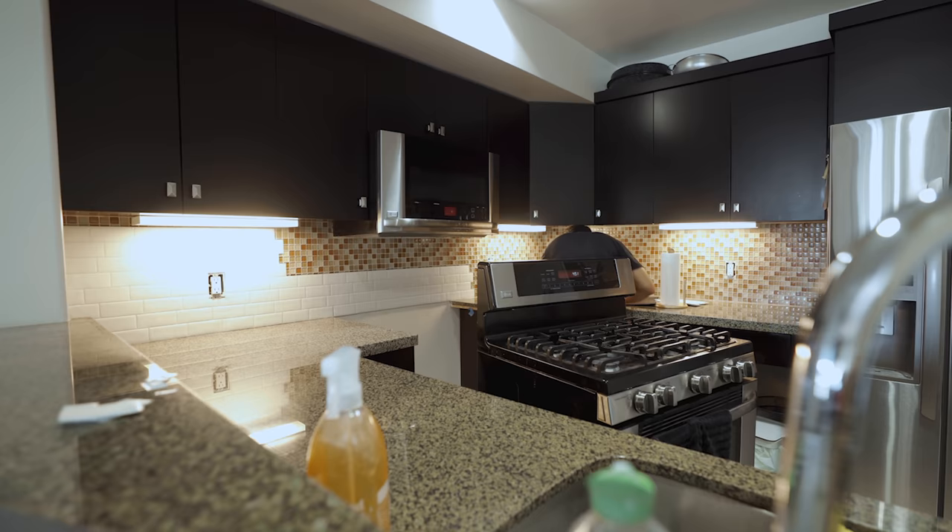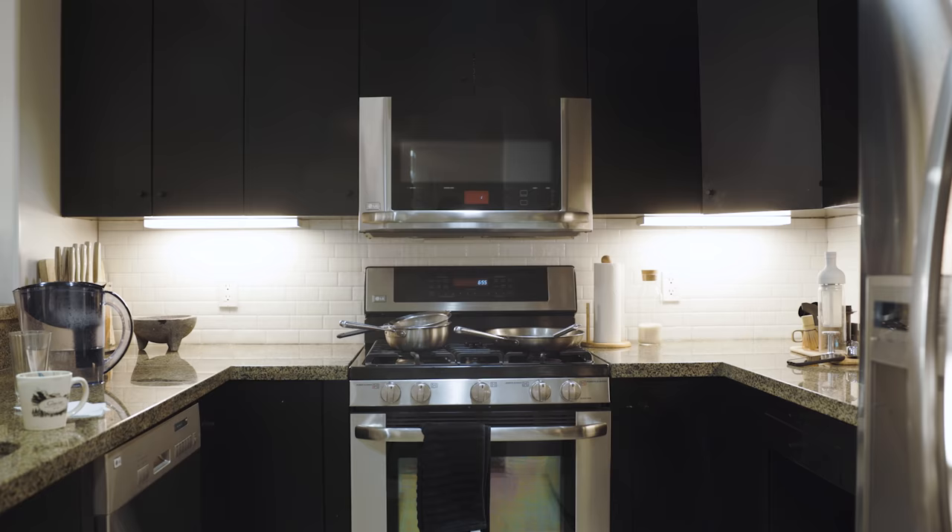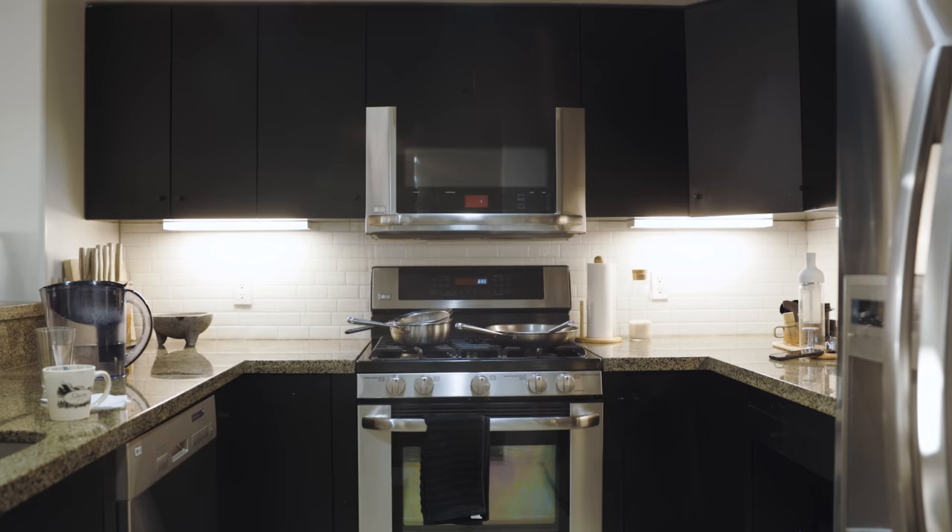The whole backsplash process took me a total of 4 hours to complete on my own. When I was done, I was very impressed with the results. It immediately brightened up the kitchen, and from afar you couldn't even tell that these weren't real tiles.